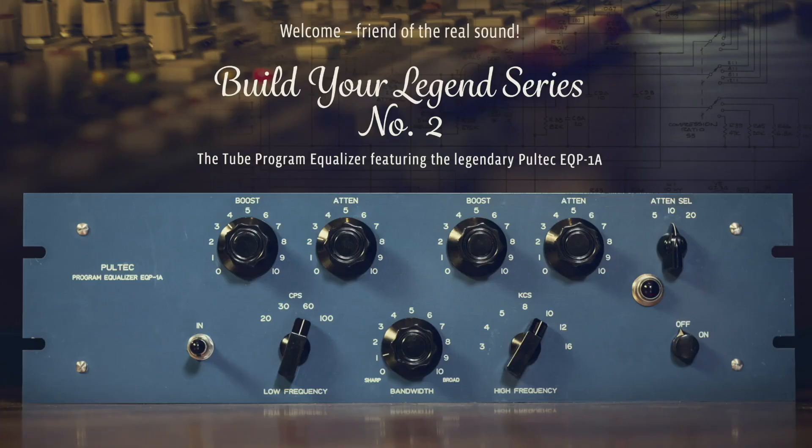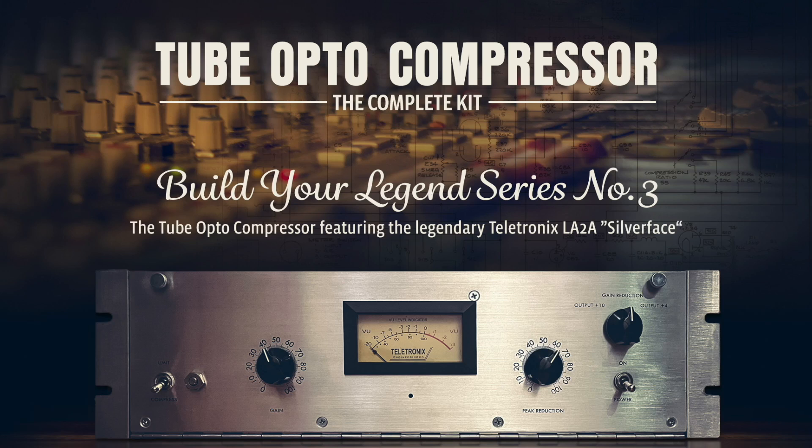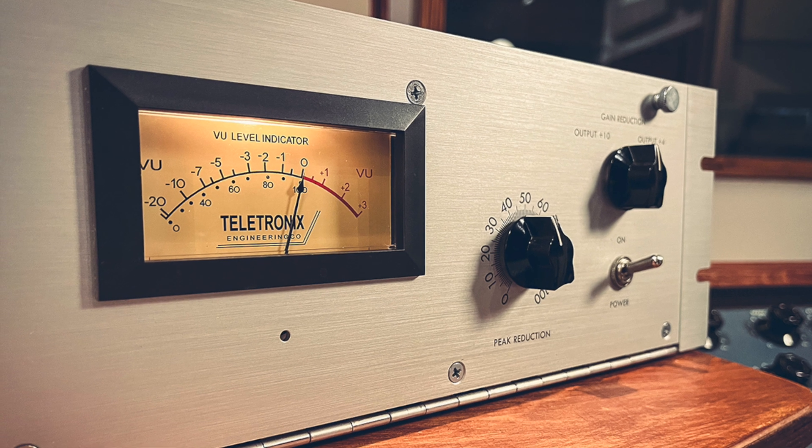If you're watching this thinking 'am I really able to pull this off?' or 'it seems so difficult' — I can tell you from personal experience that when I started I had no clue about electronics, and the biggest barrier was always in my head. It was never as hard as I expected. It was mostly about getting started with a little guidance. We've been running the Build Your Legend series for a few years now — the tube program equalizer complete kit was a faithful recreation of the Pultec EQP-1A, last year was the silver face tube opto-compressor, a faithful recreation of the 1967 silver face LA-2A, and this year it's the 176 limiting amplifier.